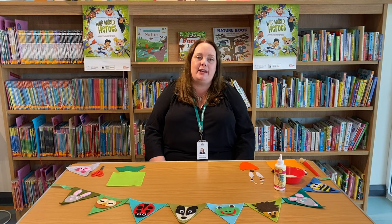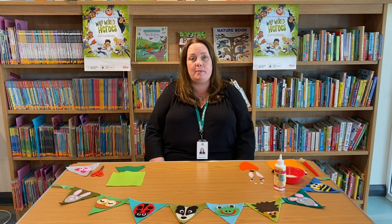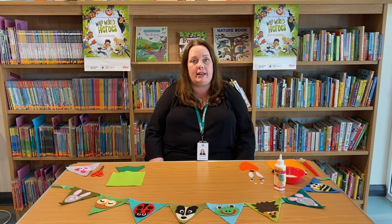Hello, I'm Sharon from Ruislip Manor Library. Have you heard about the Summer Reading Challenge yet? You can join now at any Hillingdon Library or online. This year's theme is Wild World Heroes and it's all about the environment and the future of our planet.